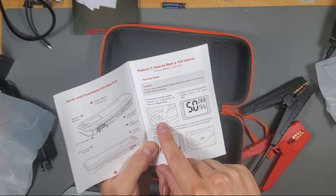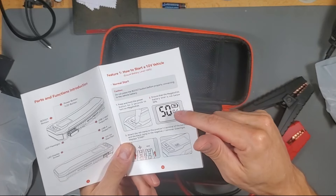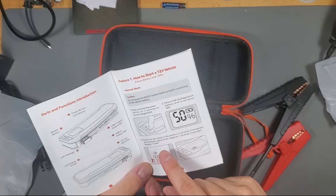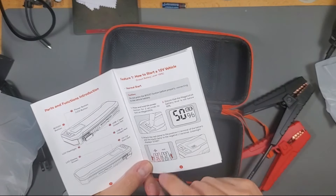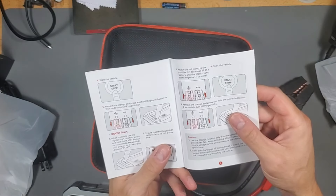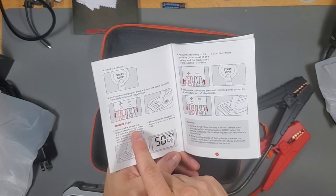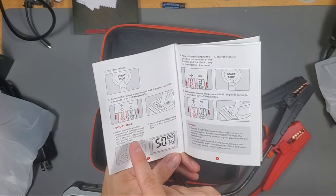It says hold the power button down for a couple seconds to turn it on. Make sure it's not below 50%. Attach the red clamp to the positive terminal of the battery and the black clamp to the negative terminal. A green light should be displayed. Once you start your car, remove the clamps. When unable to use the regular start function, press and hold the boost button for two seconds.